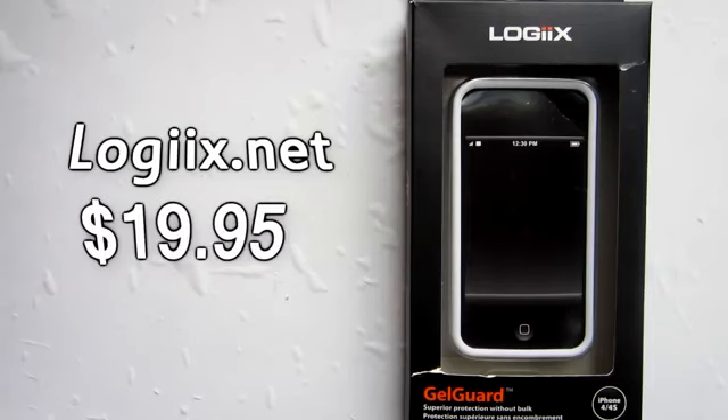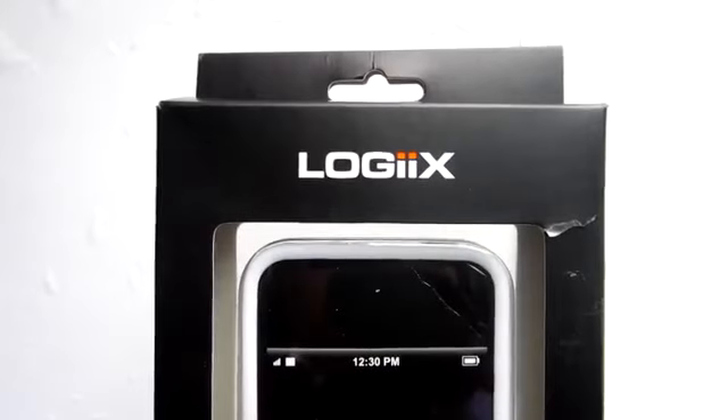It retails for $19.95 on their website. You can check Amazon or eBay if you want a cheaper price. We will just take a quick look around the box.